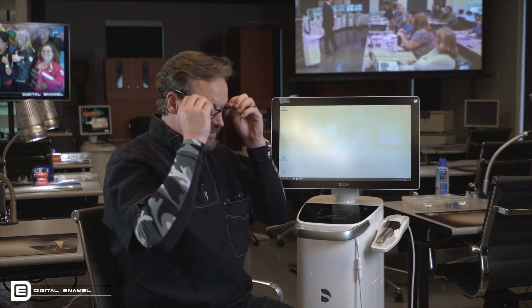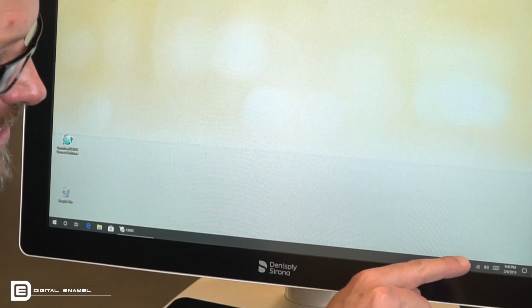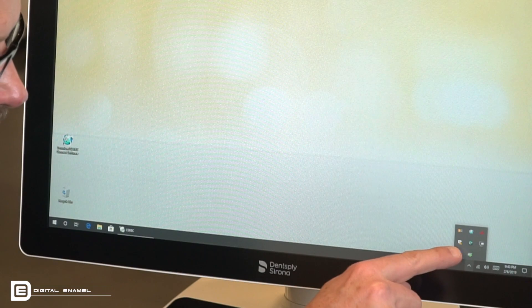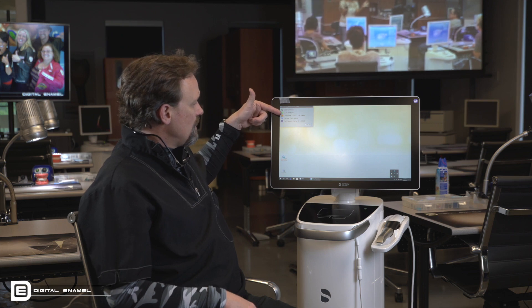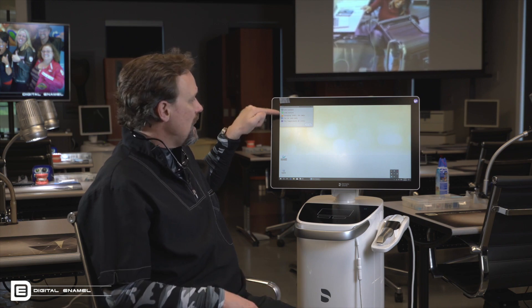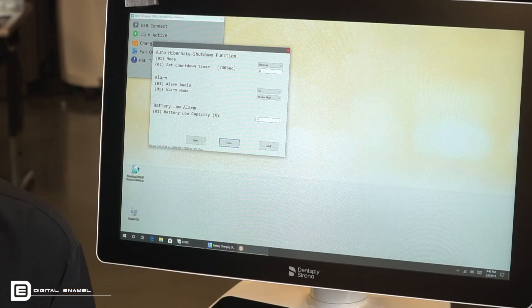I've got to put my glasses on — I'm 50 this year, so I need readers unfortunately. You click the icon with the little arrow going up, and then there are other little icons. There's one that looks like a battery with a plug on it. When you get that, it will show the connection of the battery and the estimated time that it can be used, and how much it is charged. If you hit the settings button, you can have more control over the alarm and things like that.